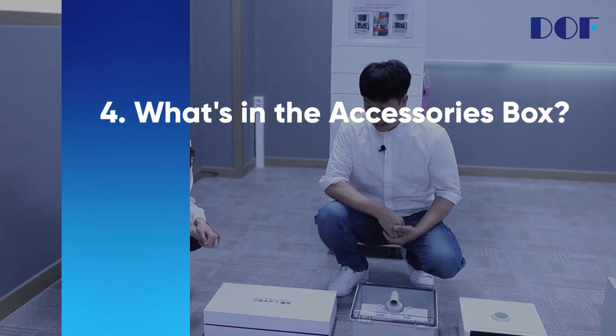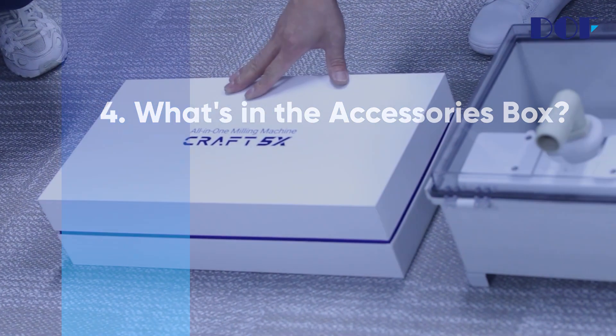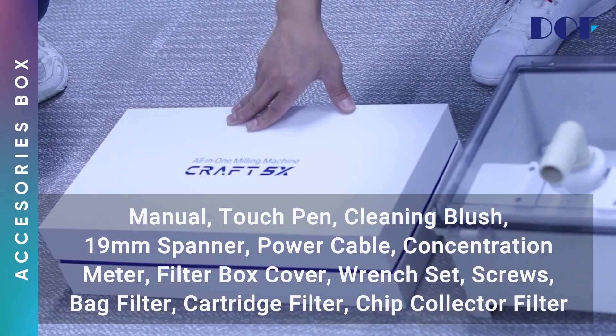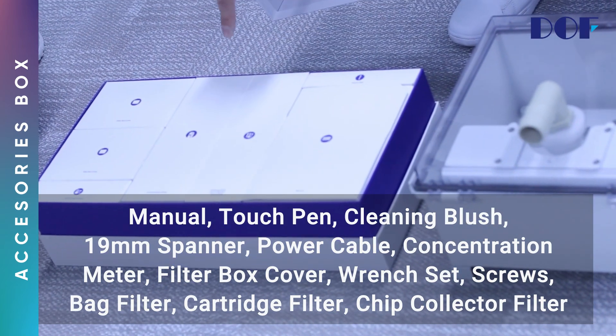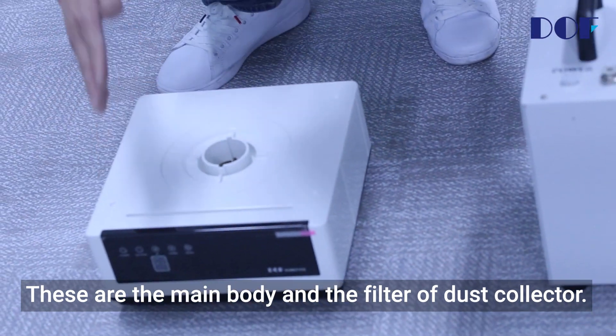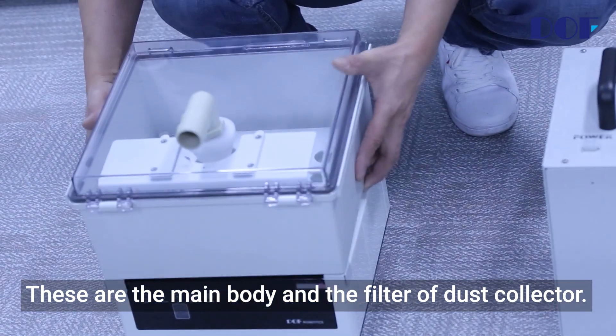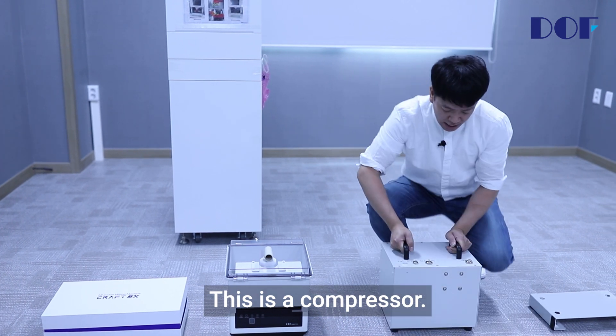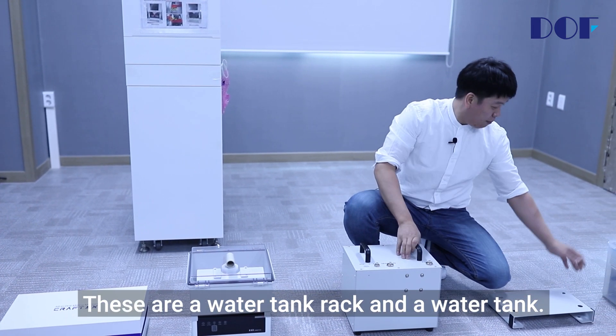What's in the accessories box? This is a small accessory box containing items that you need while using the machine. This is a dust collector — these are the main body and the filter of the dust collector. This is a compressor. These are a water tank rack and a water tank.